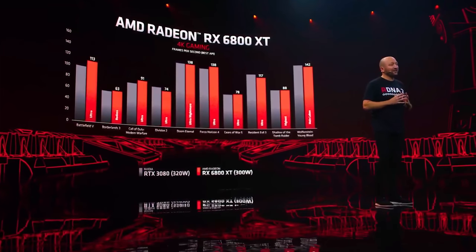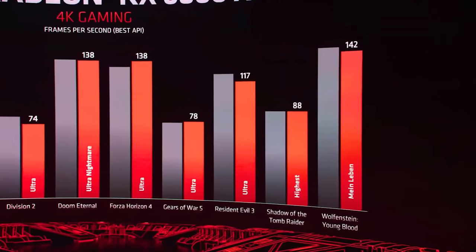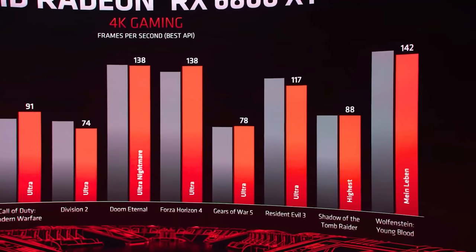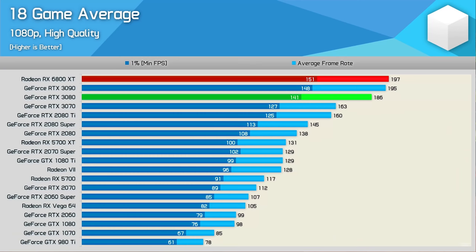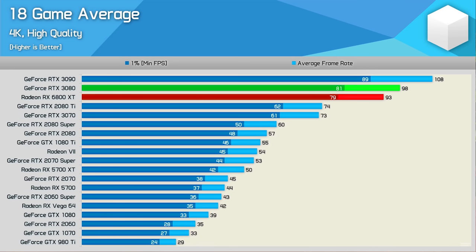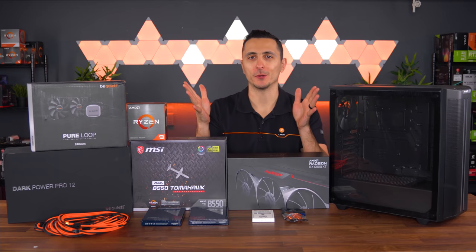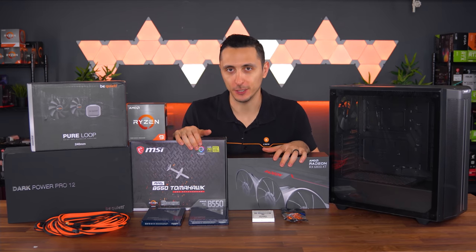The 6800XT is AMD's answer to NVIDIA's 30-series GPUs and a gateway into higher refresh rate gaming at higher resolutions. It is the direct competitor to the RTX 3080. And with an 18-game average benchmark, it did perform better than the 3080 in both 1080p and 1440p resolutions, while slightly underperforming in 4K. But do keep in mind, this card costs $50 less. A huge shout out to Hardware Unboxed for these detailed benchmarks — I'll drop a link to his video below.